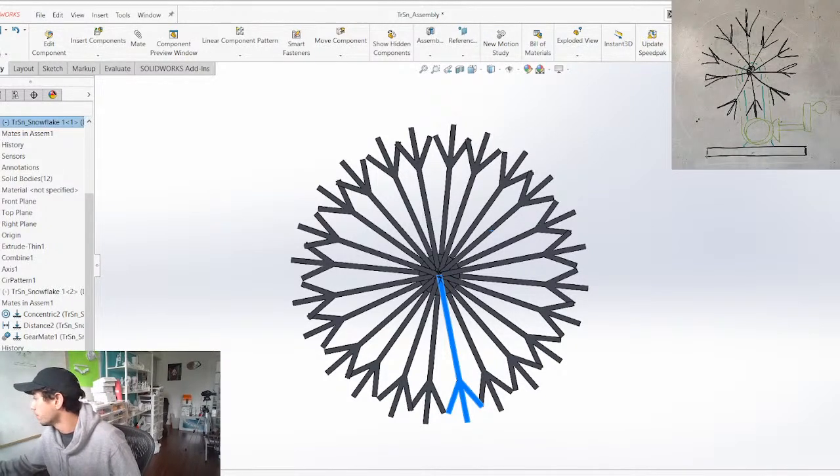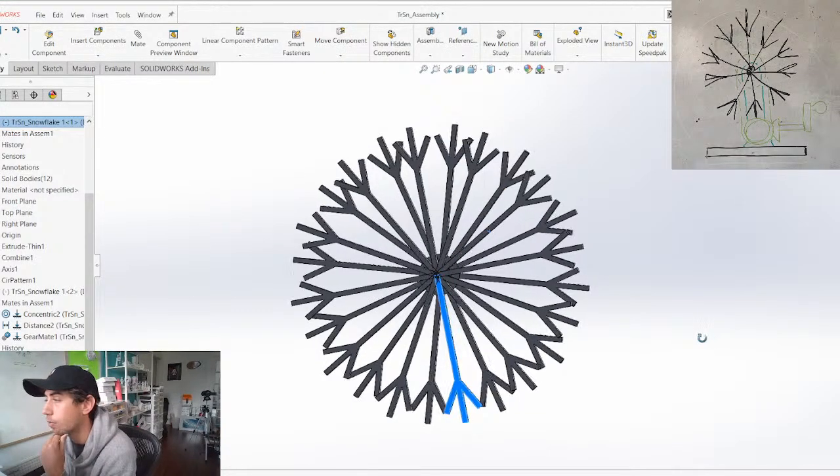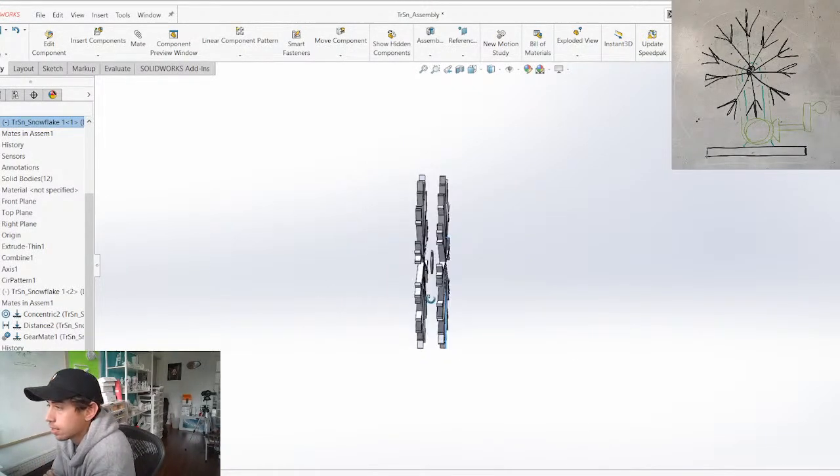I'm going to throw some music on — using Epidemic Sound, just going with trending. The first step is to figure out what the illusion is going to look like, and then we're going to work on the actual mechanics second.